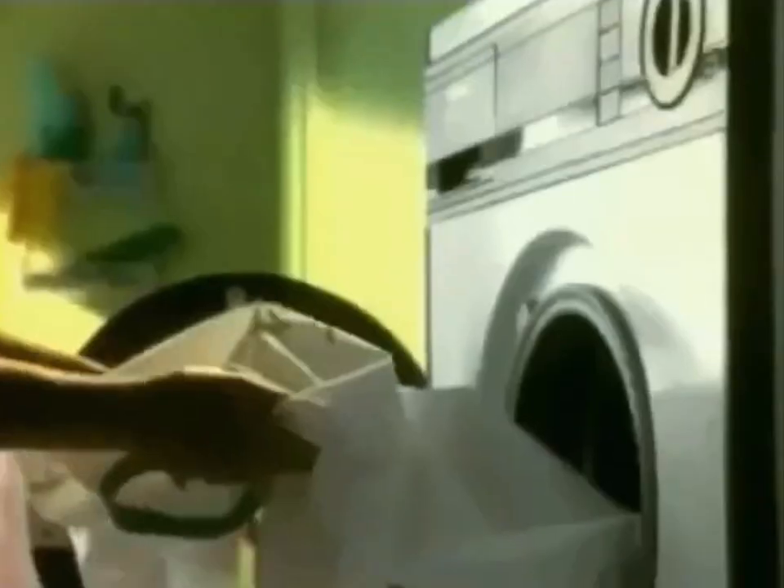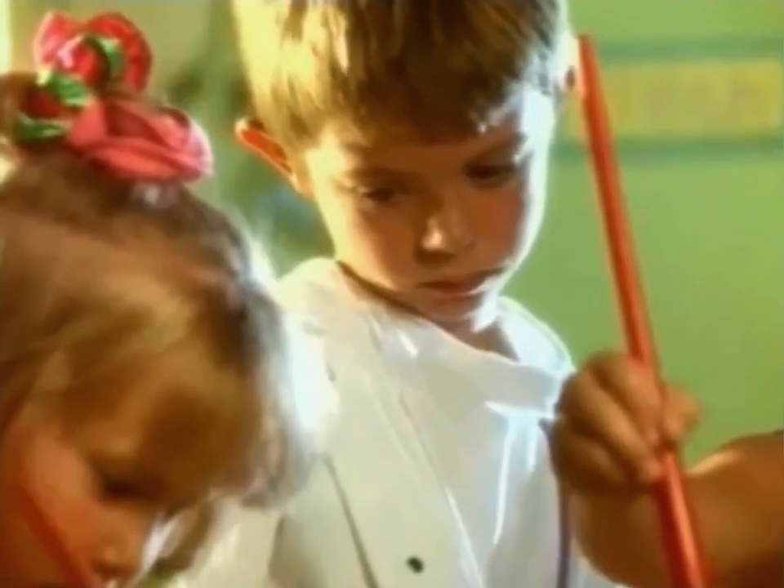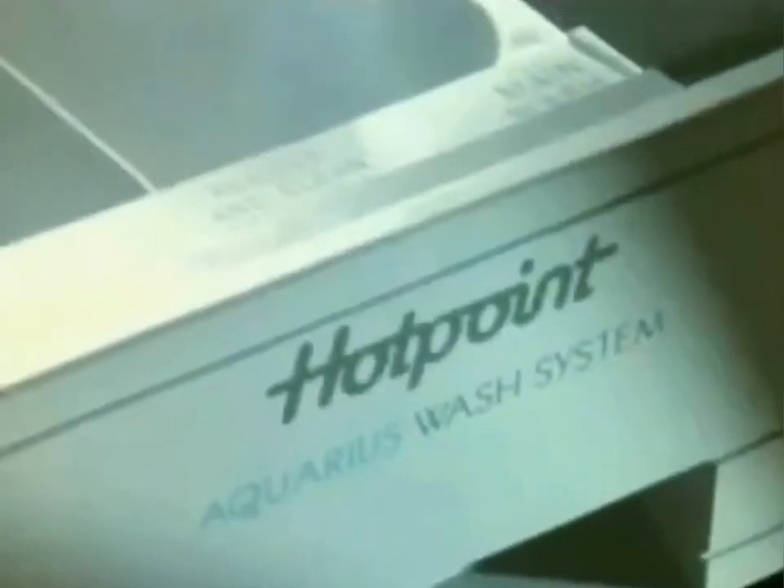The new Hotpoint Aquarius wash system gives outstanding results using less water and less electricity than before. So naturally, Hotpoint recommends only concentrated Persil, which also gives outstanding results using less packaging and a smaller amount of chemicals per wash than traditional powders.